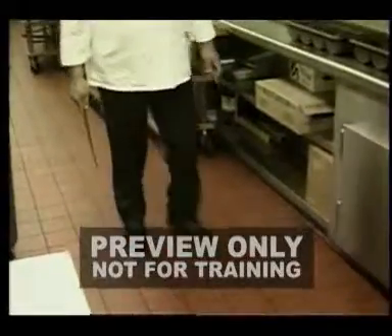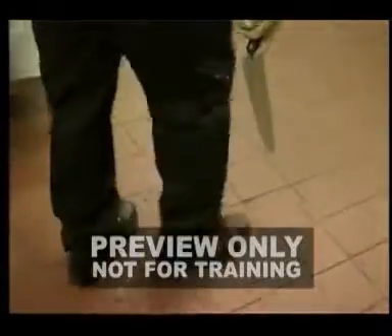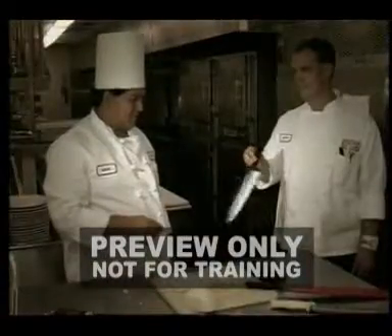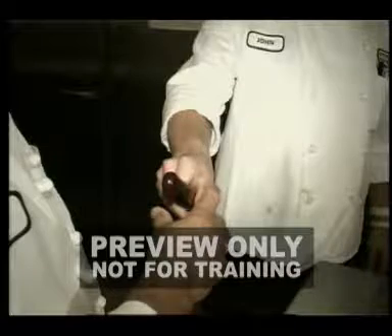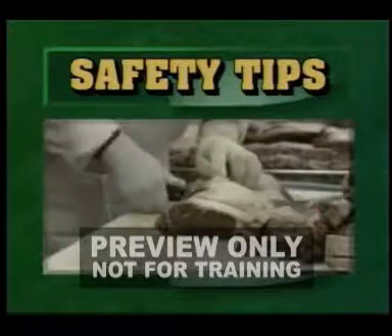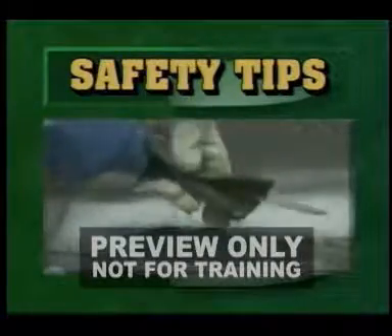When you're walking with a knife, hold the knife by the handle with the tip pointing down. In the event you trip or fall, this will reduce the potential for injuring yourself or a co-worker. When handing a knife to someone else, present them with the handle, not the blade. Keep your work area and knives clean. Fat or other substances can cause your knife to become slippery, which is certainly a safety hazard. If your knife is slippery, clean it immediately.